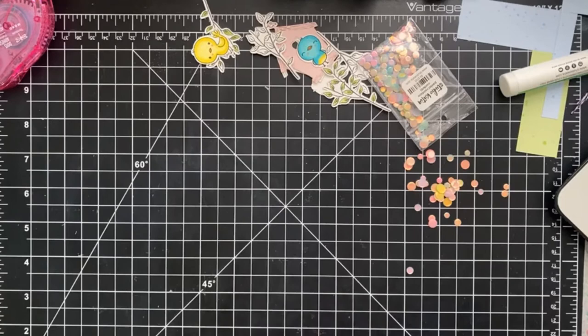My third idea was to take one of the pattern paper backgrounds and add a whole bunch of branches and birds. So I'll take my A2 stitched rectangle and run the Spiffy Speckles paper through my die-cutting machine — my Gemini. I want to save every last bit of this paper.